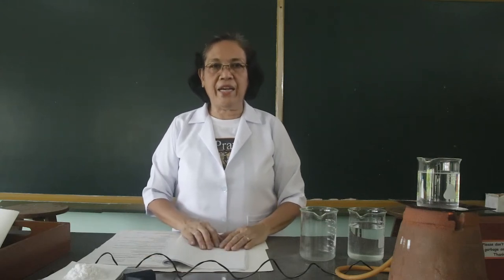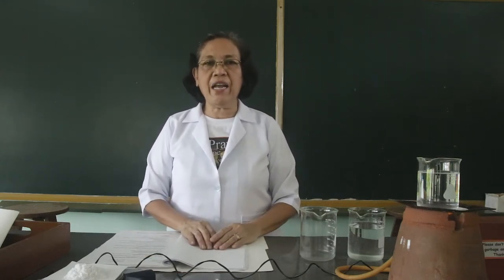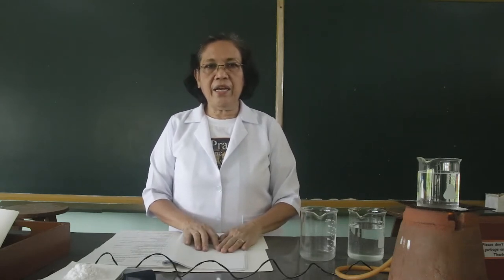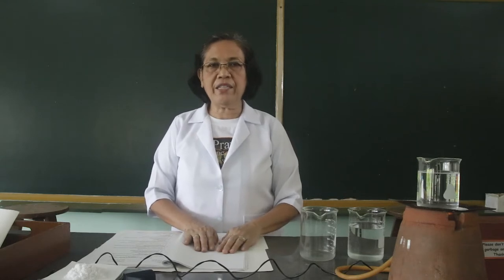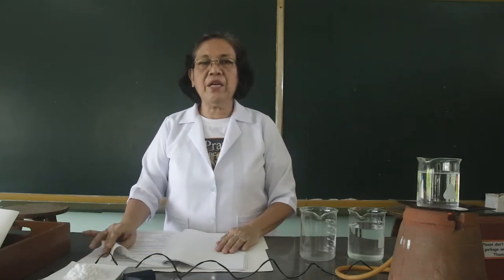Hi, good day. Welcome back to our class in chemistry laboratory. Today, I am going to do a pre-lab lecture on the activity, the separation and purification of organic compounds.